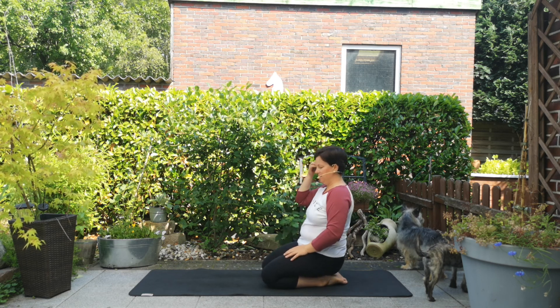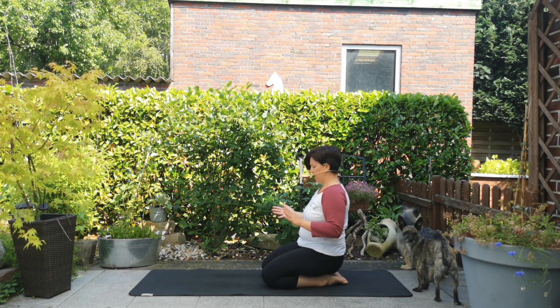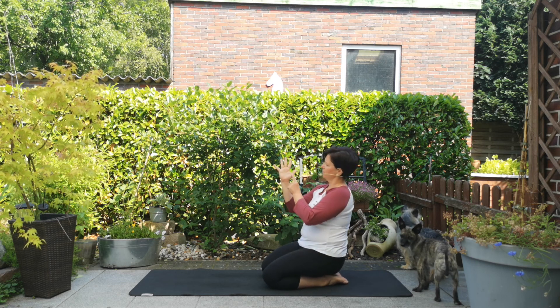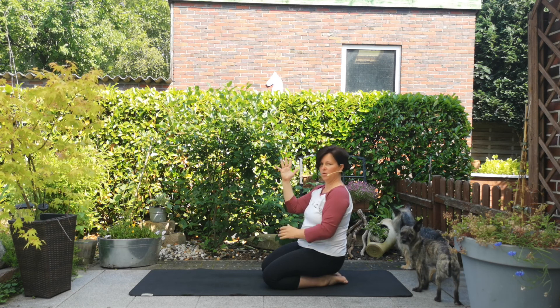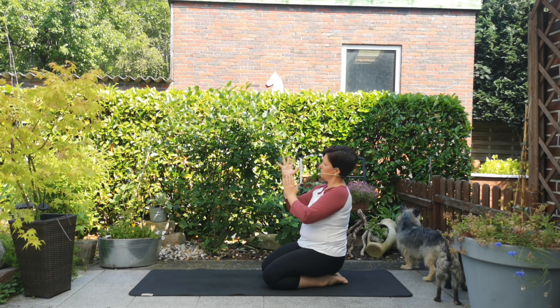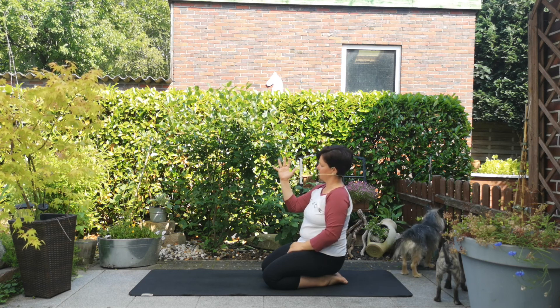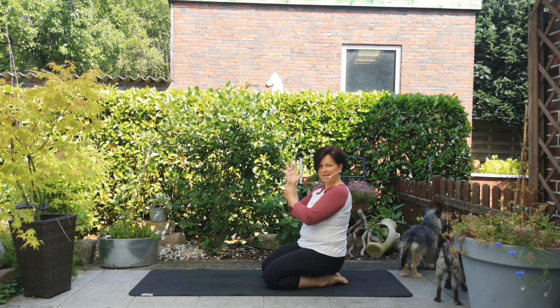Jetzt kommen wir nochmal zur Handhaltung, und es gibt auch eine Variation. Du presst mit der Wurzel des Daumens, des Zeigefingers, des kleinen Fingers und der Außenseite deiner Hand fest in die Matte. Danach stellst du deine Fingerspitzen auf – auch die pressen kräftig in die Matte. Dann ziehst du die Finger gleichzeitig zueinander, sodass eine kleine Höhle und ein Luftpolster in deiner Hand entstehen. Das ist deine Handhaltung und damit entlastest du enorm deine Handgelenke.